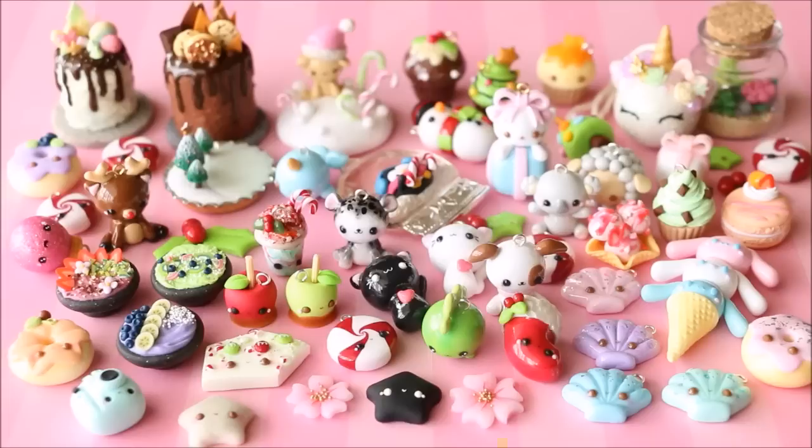So there you have it — that is all the charms I have to show you for this charm update, and this is also the very last video of Craftmas. I hope you enjoyed the series this year. I hope you all have a very Merry Christmas and a very happy and safe New Year — I'll see you all very soon. Bye guys!